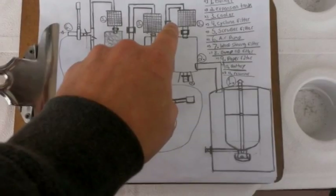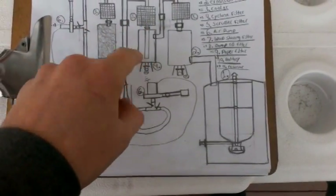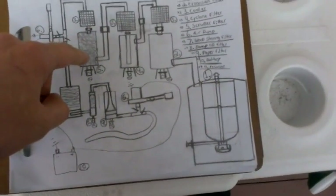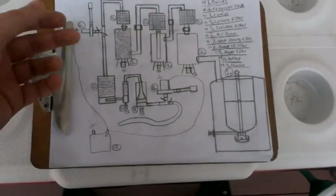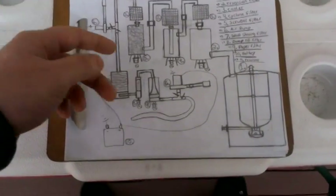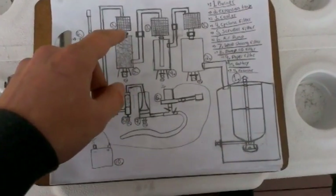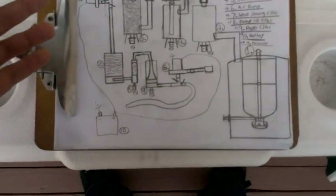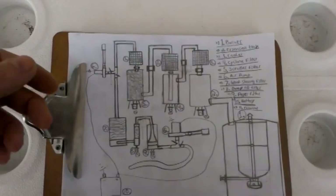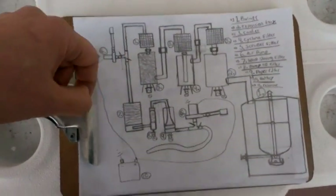From there it goes into my expansion tank, then into a radiator-like intercooler, then out from there it goes from a cyclone filter into another cooler. From there, it goes to a scrub tank. I heard people were using stainless steel Brillo pads, but I was also thinking of using lava rocks, which I could probably get more easily and cheaply than the stainless steel scrubbers. From there it goes into another cooler.